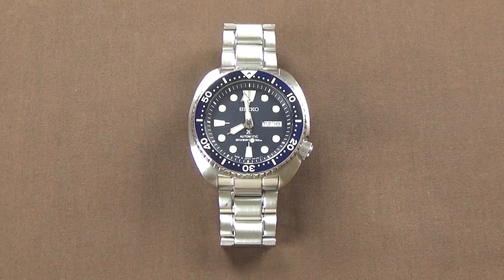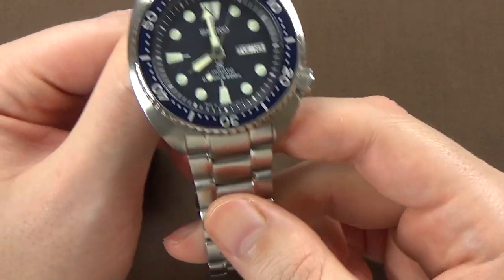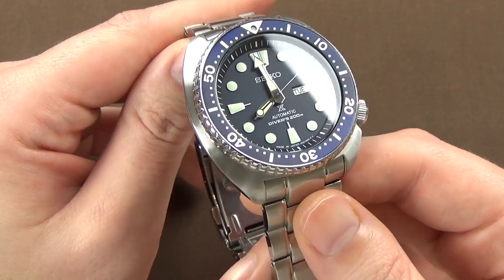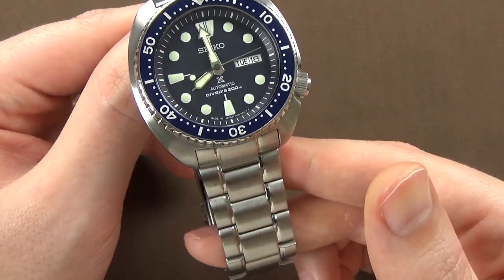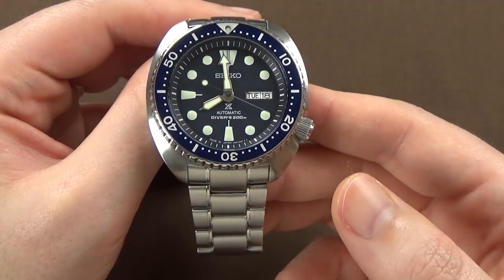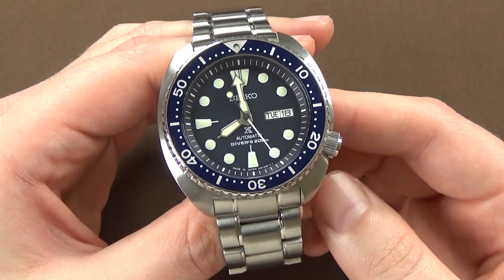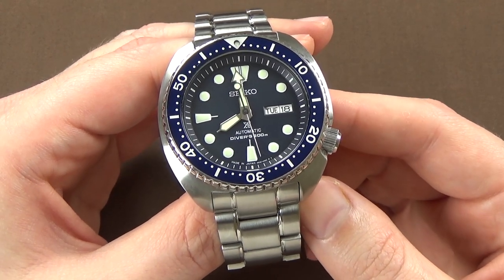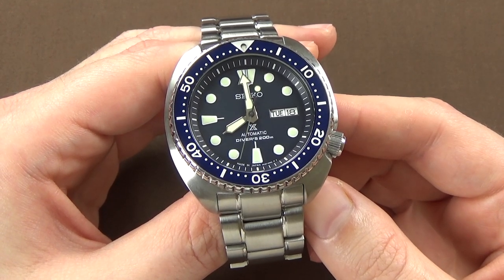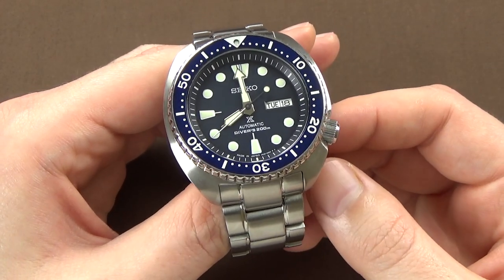Today we're looking at the 773, which is the blue dialed variation on the Seiko stainless steel bracelet. It's probably one of the more popular variations — people really enjoy the blue bezel and blue dial. Seiko's rubber straps aren't bad, but I tend to go for the bracelets. I might consider going for the black one, which I think is the 777 — black dial, black bezel — if I were going to spend my money on it, but that one comes on a rubber strap.